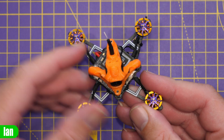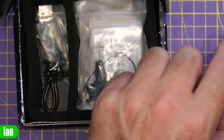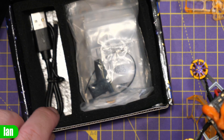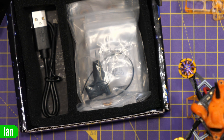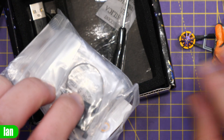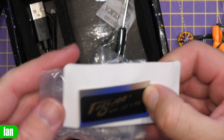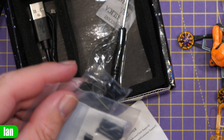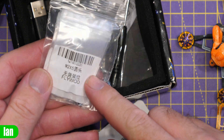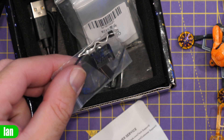Also included with this little quad is a bunch of accessories: prop guards, additional spare screws, a USB cable for updating the Avatar HD VTX, and a bag with additional accessories including an extra battery strap, props, mounts for installing other bits, and M2 bolts — nice to see.